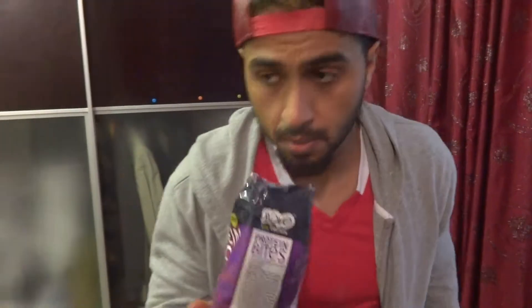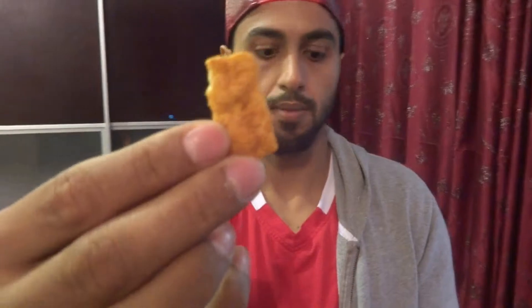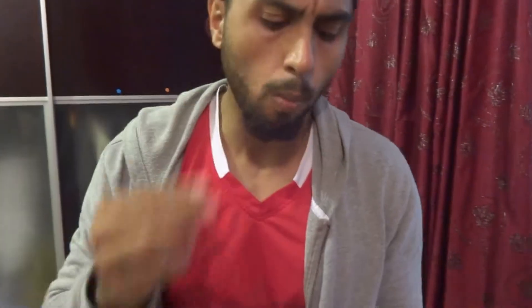Smell review first. Smell legit. So the bite — this is the average size of the protein bites. It's not sweet, I mean it has no sugar.